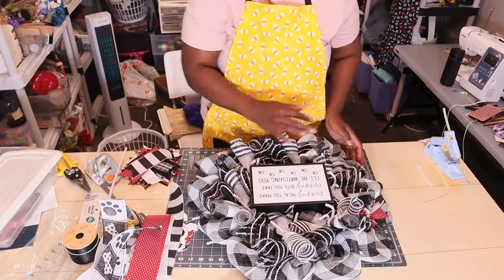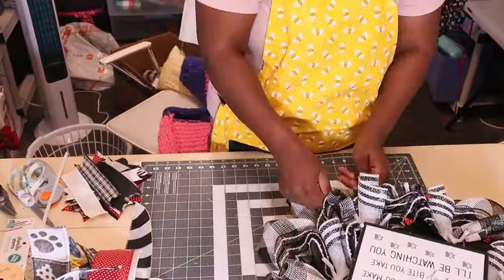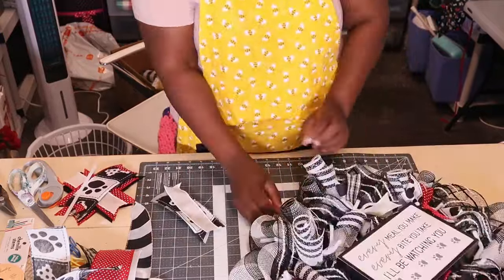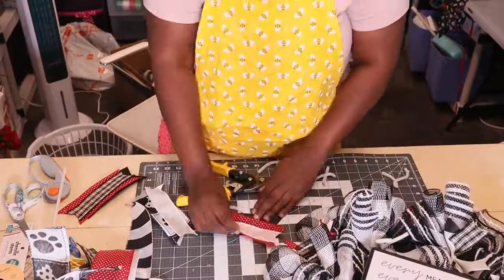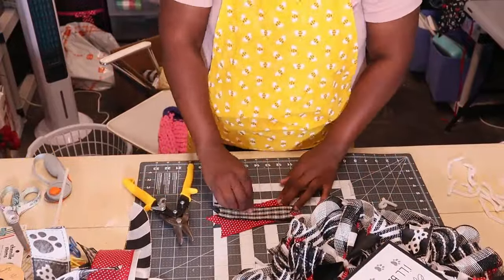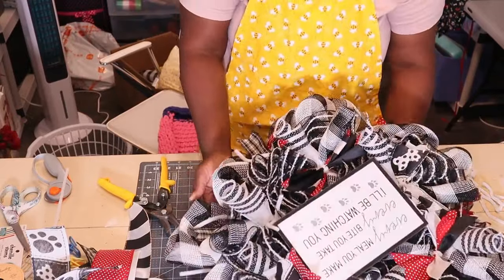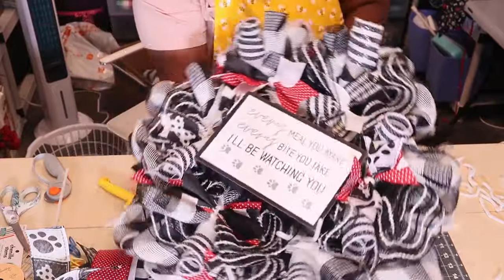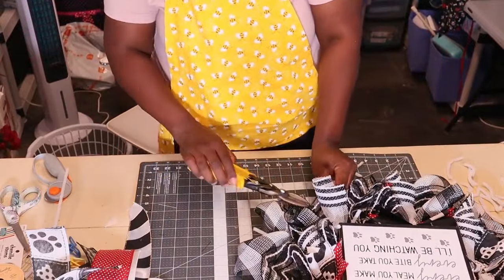And here it is. So let me go ahead and add my bow now, and finish cutting down these chanel stems.